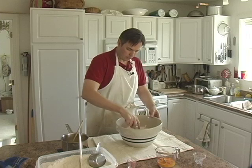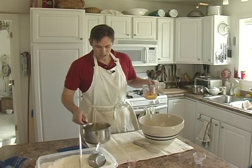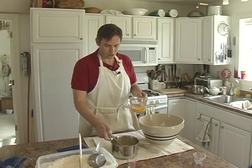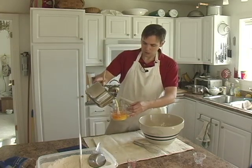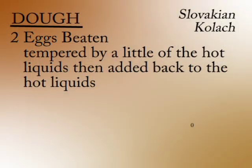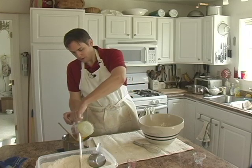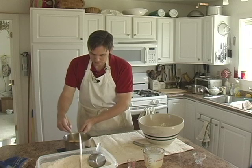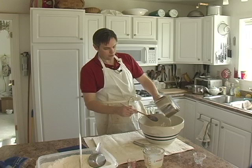And before we add this hot milk, we're going to take the next most important ingredient here, and that would be eggs. This is two beaten eggs. We are going to temper this just a little bit by taking some of this warm milk and just pouring that in there, to temper these guys just a little bit so that they don't cook or curdle when you put them in. Into the warm milk they go — give it a good stir, and then finally add all of this stuff right into your flour.